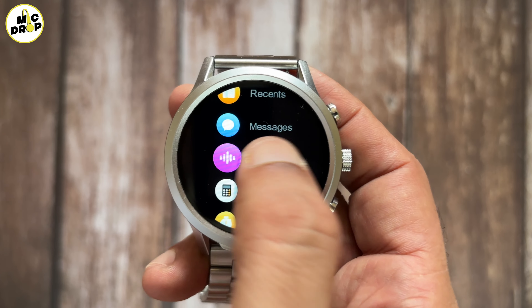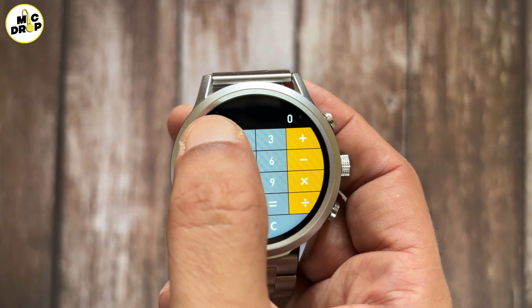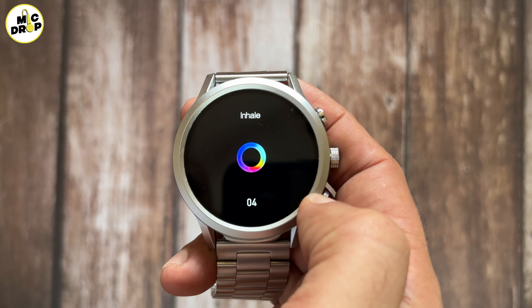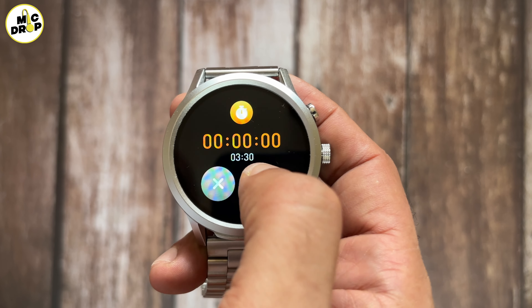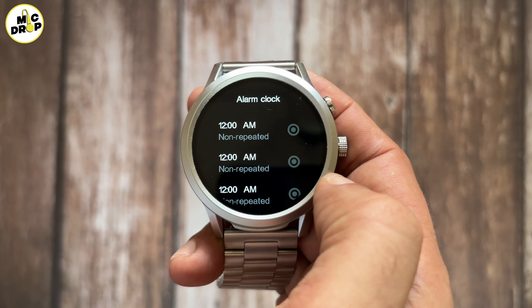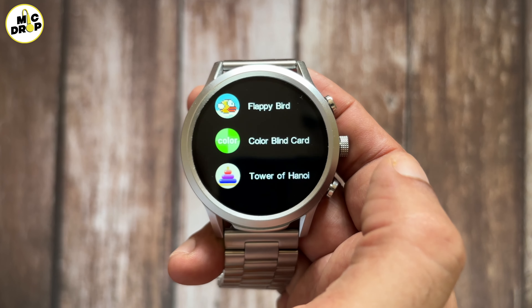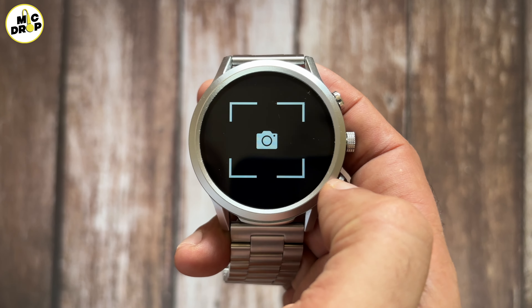There are 110 inbuilt watch faces in this watch — you heard me right, 110 inbuilt watch faces. You can choose any one by scrolling the crown. There are so many watch faces that you will get tired scrolling, and they seem never ending. This is all possible due to the 4 GB internal storage. The watch has raise to wake which works lag-free and the display lights up as soon as your wrist turns up. Infinity also has a Bluetooth calling feature which allows you to make and receive calls on the watch.